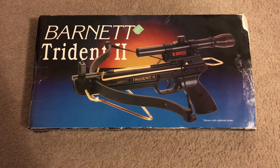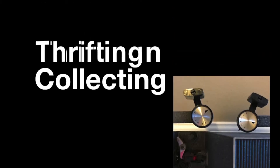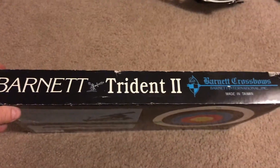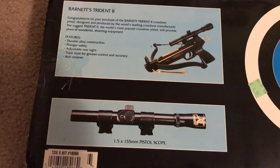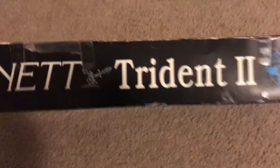In today's video we're going to do a review for the Barnett Trident II, a crossbow. Believe it or not, I actually found this at a thrift store. Here's the box for it. You can get a pistol scope for it, but that did not come with it in the box.